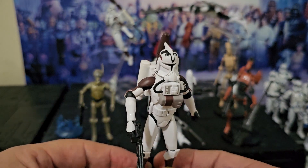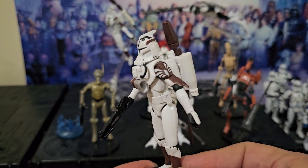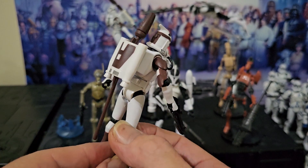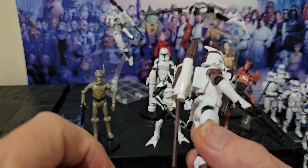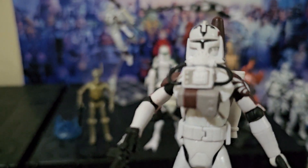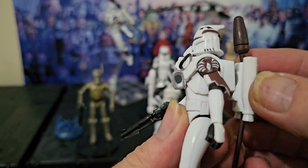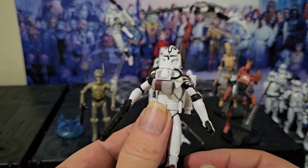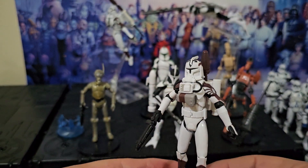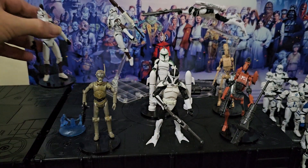The Clone Trooper in Space Gear. Definitely not my favourite of the bunch. That's a firing missile at the back there — just push it and it'll come out. And you can take the whole harness off to make him more of a regular clone. I've got a scene in space with some other space clone figures.